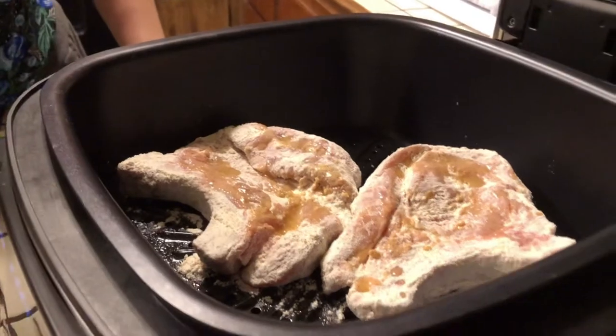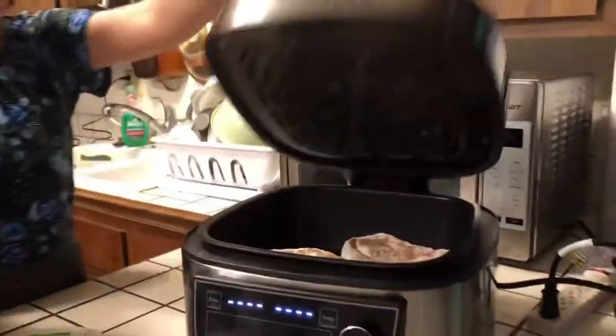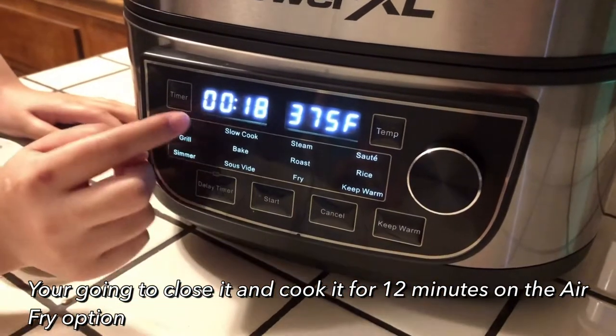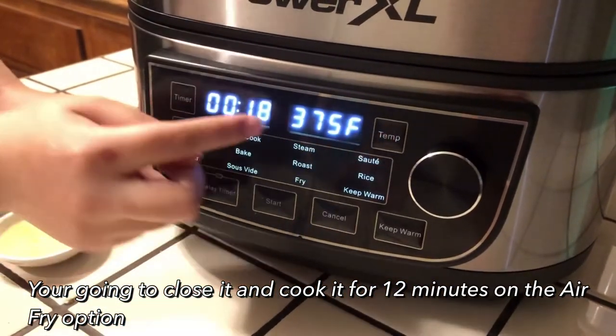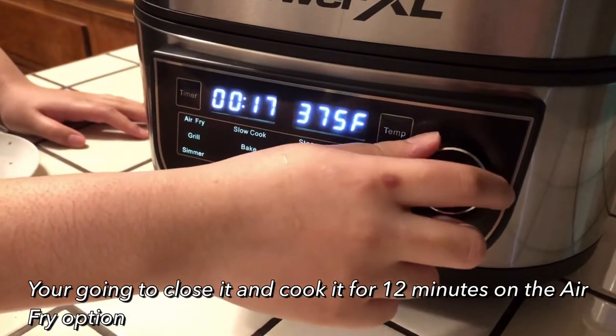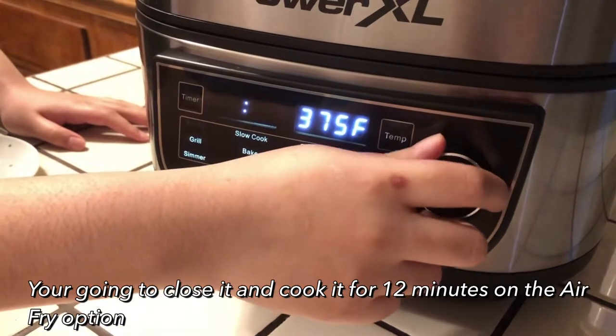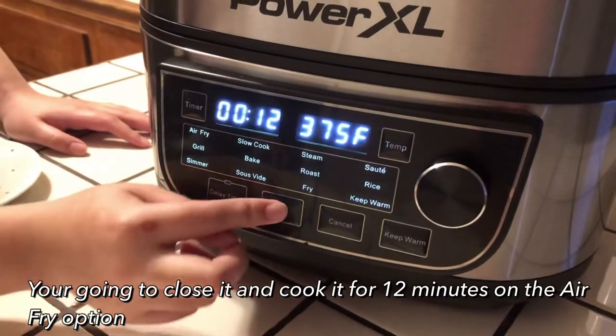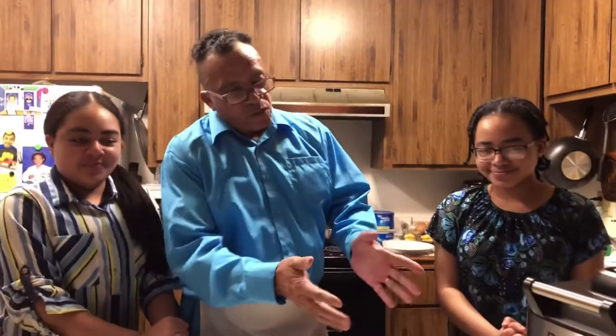As you can see, I rubbed the oil over the pork chops on the first side. I'm going to close it and set it on the air fry option. The temperature is already on 375°F. I'm going to cook this for 12 minutes on each side. And start. So now we're going to let it cook for 12 minutes, then we're going to flip it over and do the other side for 12 minutes and see how it comes out.